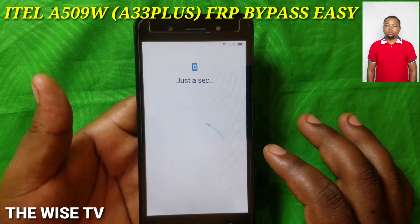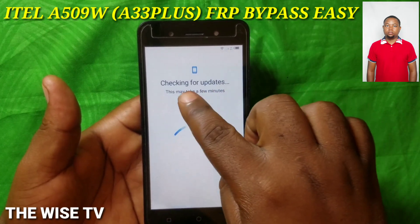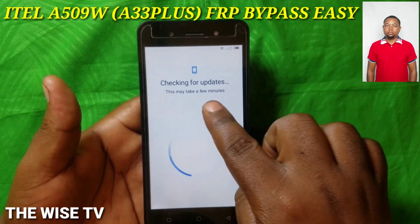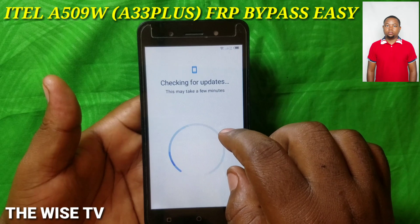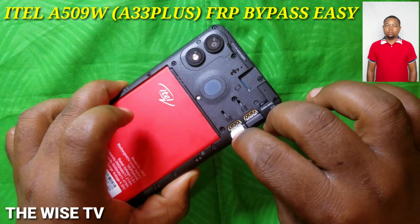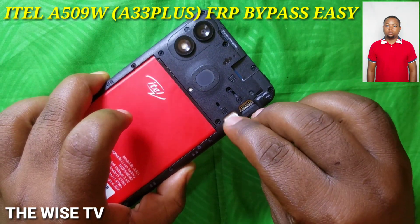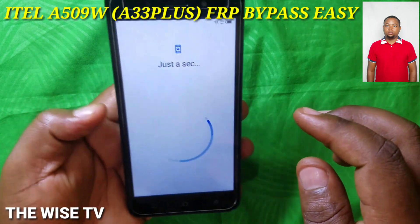You're going to get stuck on the 'Checking for Update' screen — just wait a second. While it's checking for update, remove your SIM card and then reinsert it.